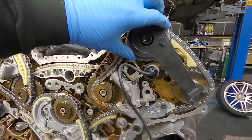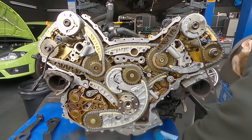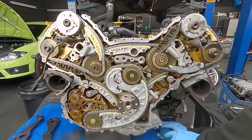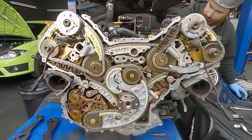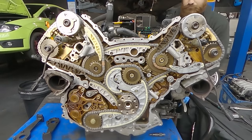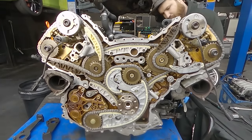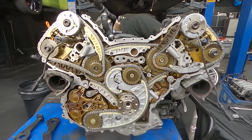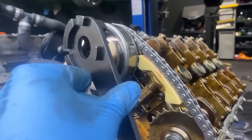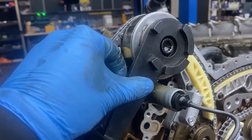Once we've finished and tied everything correctly to Newton meter spec, we remove all the timing tools — the crank pin from the bottom of the sump and the two plates from the camshafts. Then the most satisfying moment: we turn the engine a few times. After three or four turns it's good to check your timing position again. If the tools are not going back on you've definitely made a mistake somewhere, so re-time the engine just in case to make sure it's in the correct position.